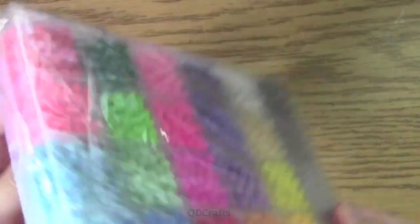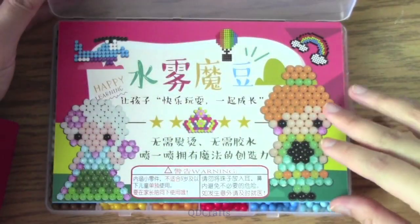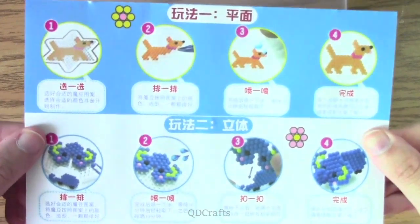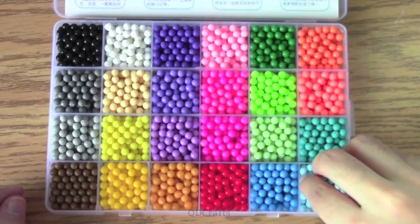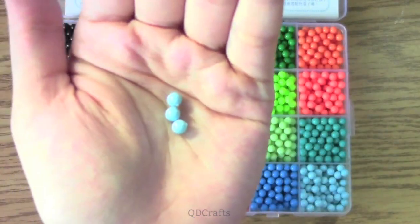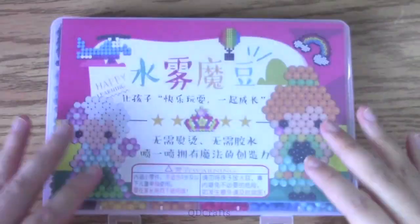The first thing I took a look at was the water beads organizer. It's just like the ones you use for perler beads but it holds only around a hundred water beads in each compartment. There are 20 colors with enough shades to make all sorts of projects, and the instruction manual is in Chinese, but I'm sure we can figure it out. The water beads are spherical and when compared to a perler bead, they're around the same diameter, which means the sprites will turn out around the same size.